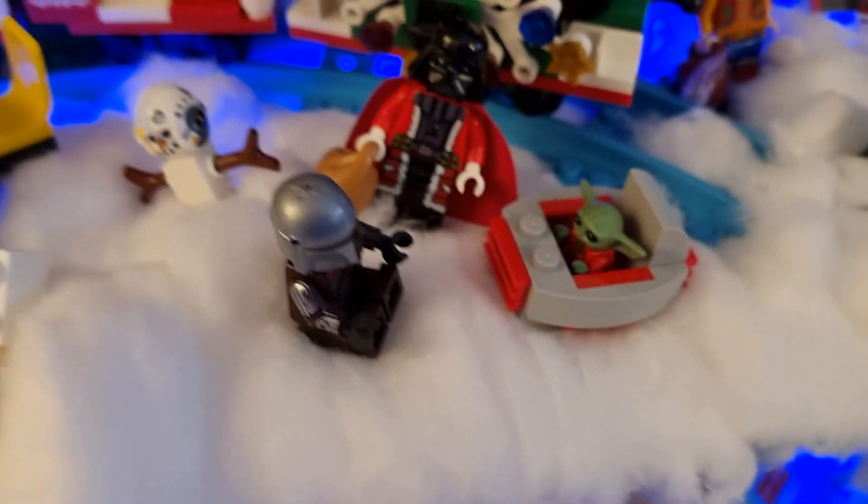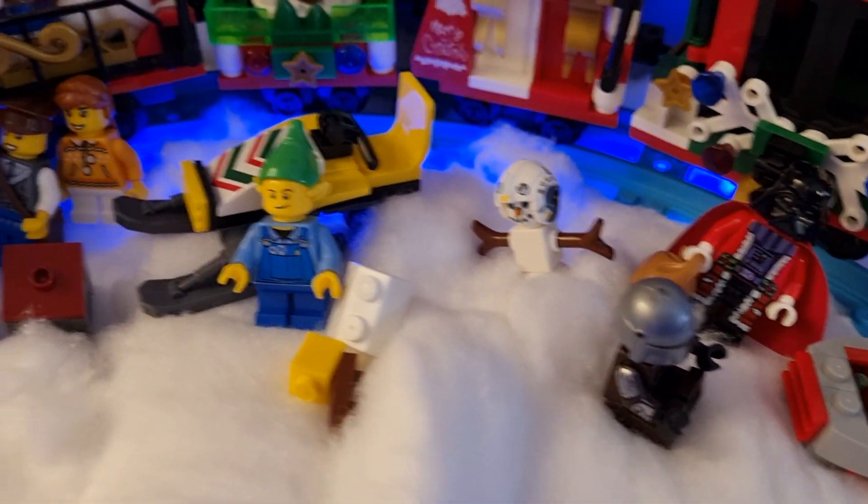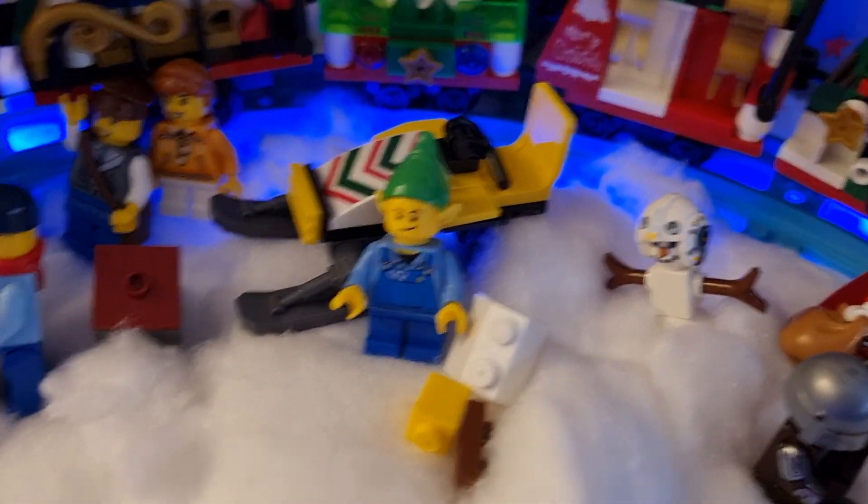Here's Santa Darth Vader. A Christmas Baby Yoda. Christmas Mandalorian. There's a snowman, an elf, and a snow speeder — well, actually a sleigh thing.